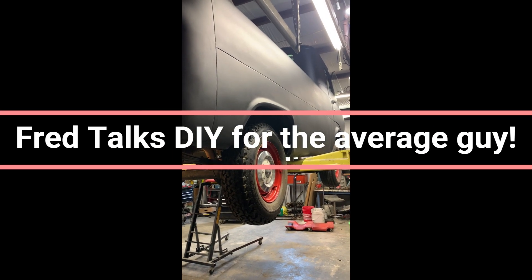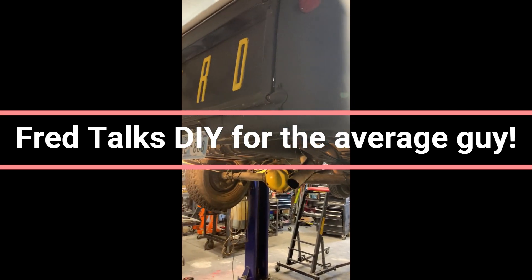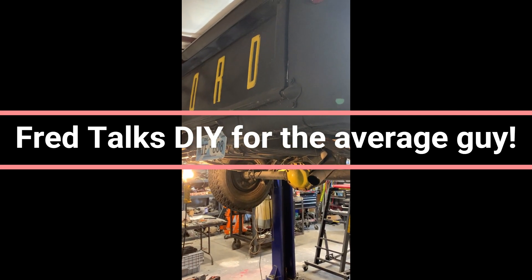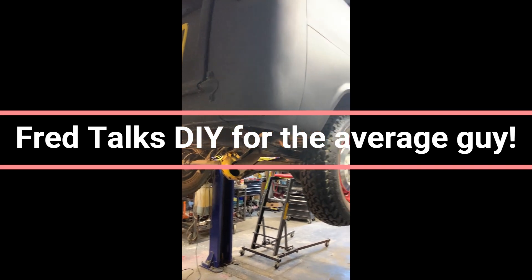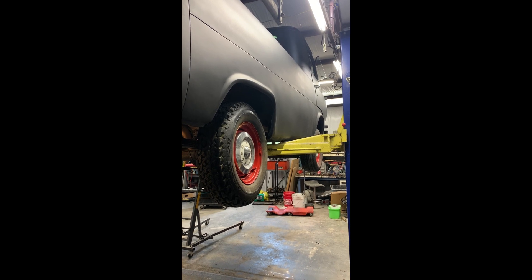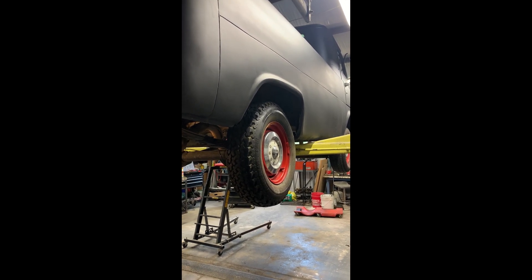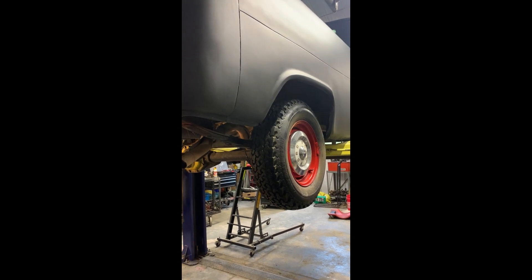Hello everybody. It wasn't till about halfway through this job that I decided I might want to go ahead and record what's going on. I've been having a lot of vapor lock issues with my '65 Econoline with a straight six in it. The modern blend of fuels is really causing issues.